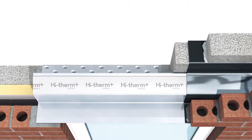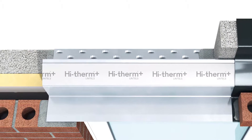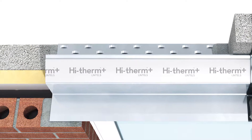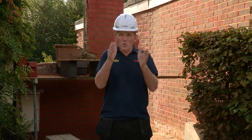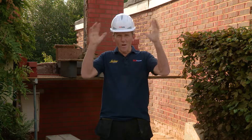The idea is to separate completely the inner skin from the outer skin and keep insulation in between. Now if you do that with a two-part lintel system and put the insulation down, there are several problems. One is you've got to prop the lintel, the other is you've got to fireproof around it and you've got to put in cavity closures.